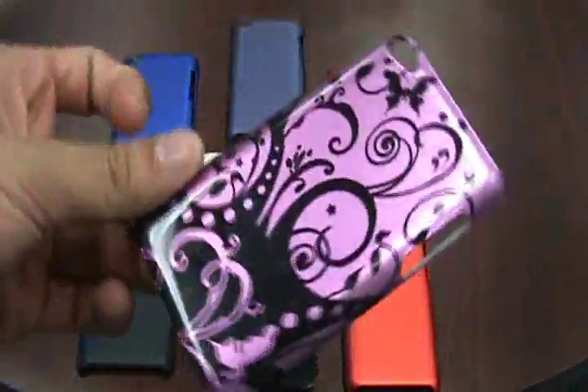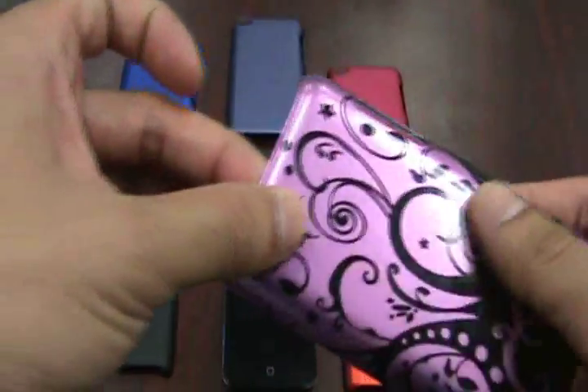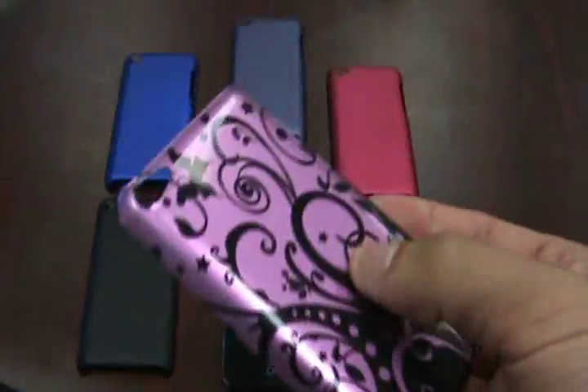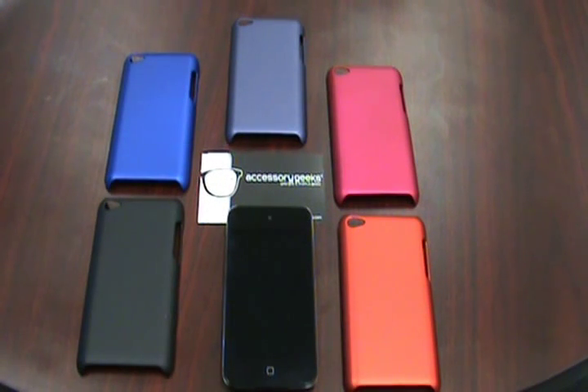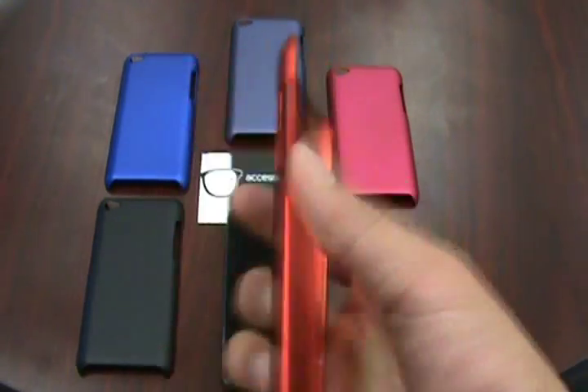These bad boys are here. As you can see, the finish on the back is really glossy — it looks like a clear coat and it's really slick to the feel. A couple of our customers don't like that. They like the feel of a silicone case but the protection of a plastic case. So what we have are these rubberized plastic backings.